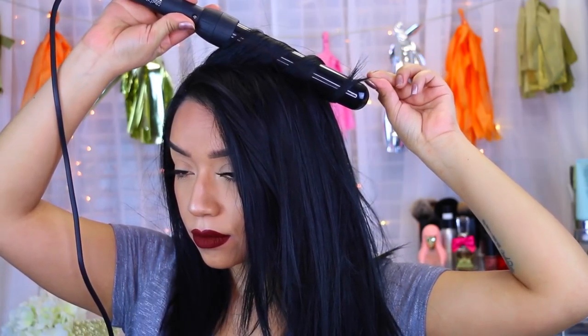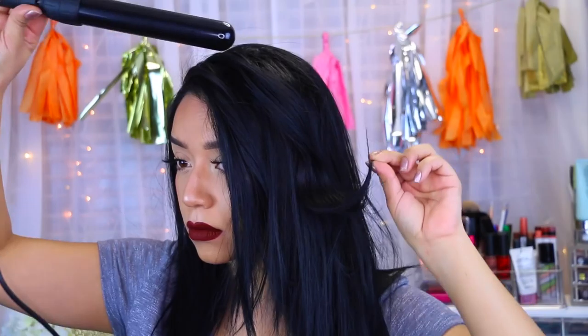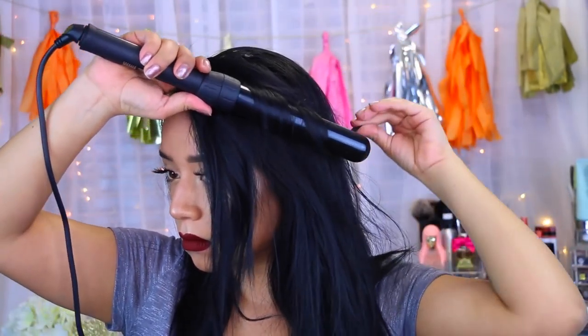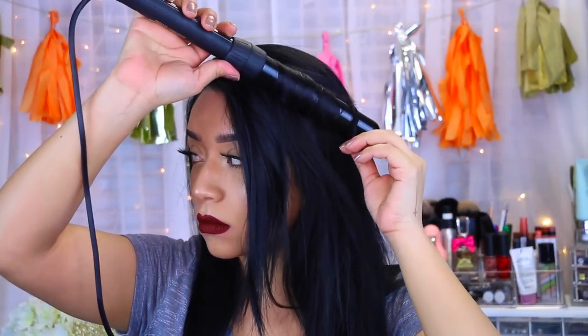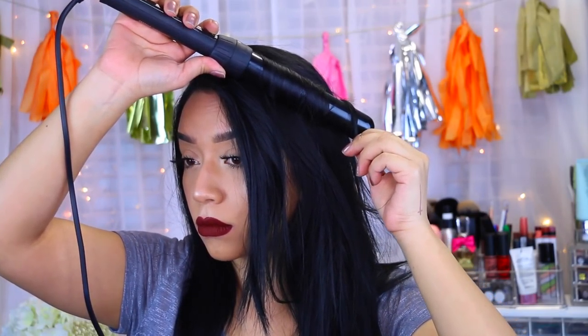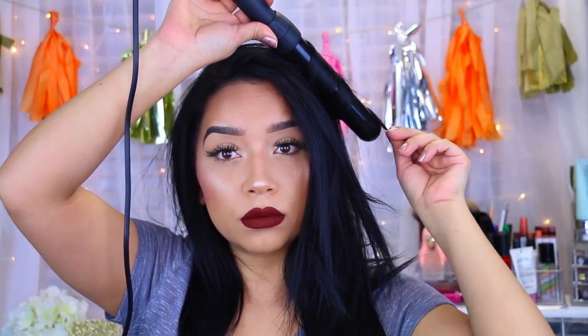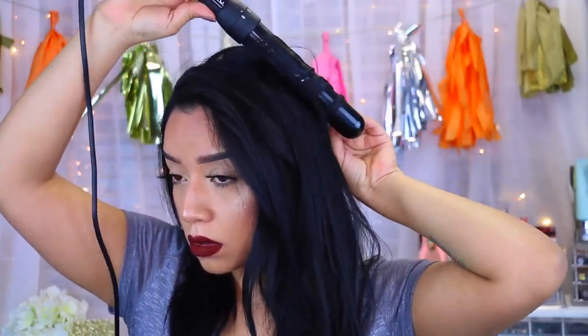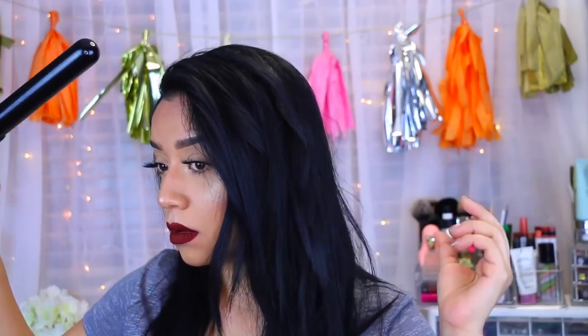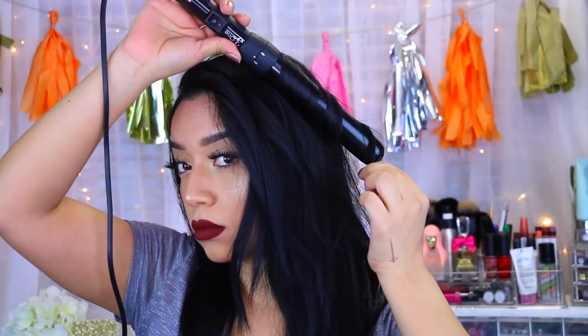It does get really hot. I forgot to mention it comes with a little glove if you are new to it. I've been curling and straightening my hair for years so I wasn't too worried. I curl my hair both outwards and inwards — I put the barrel underneath and just curl inward. It gives you a more effortless, chic type of look, and it's super comfortable and user friendly.